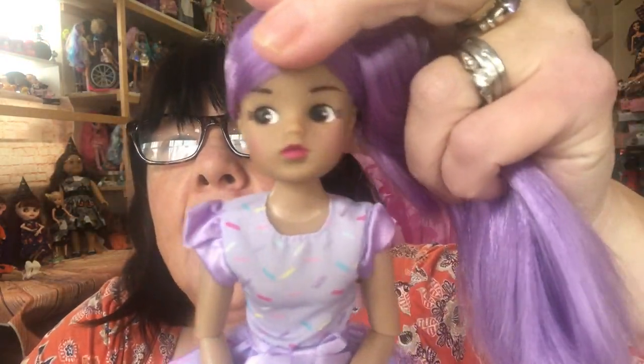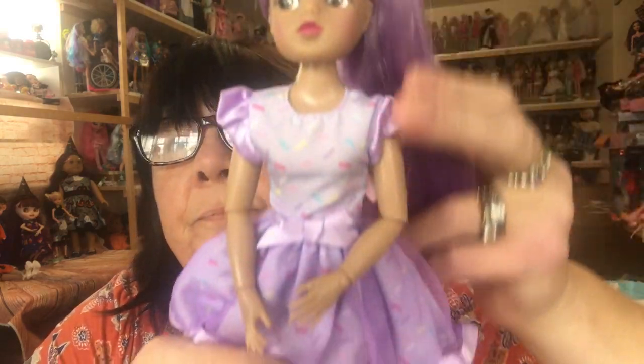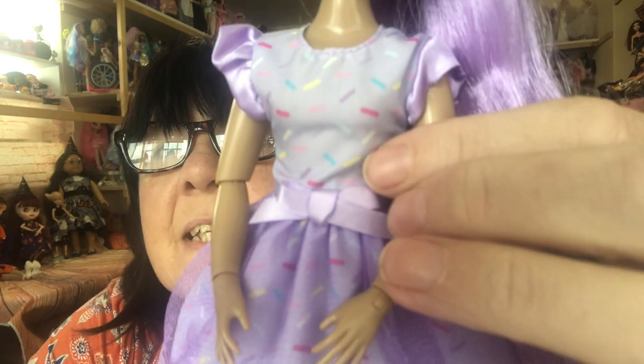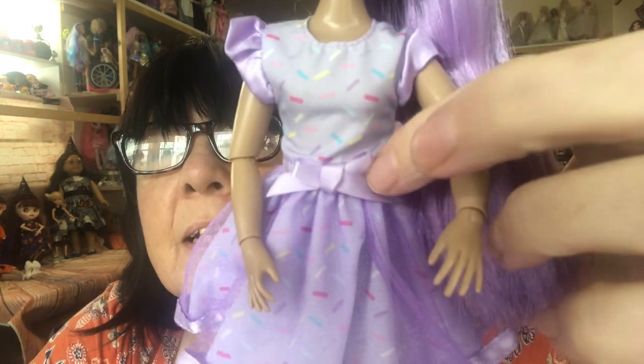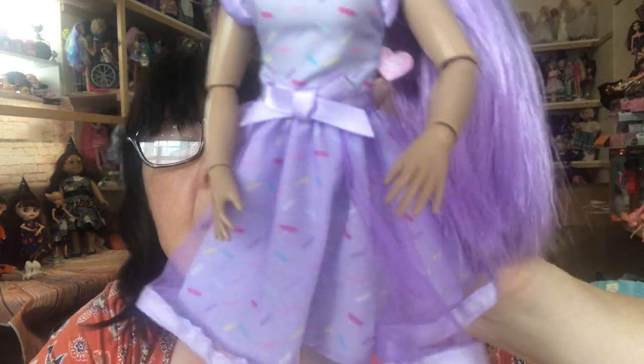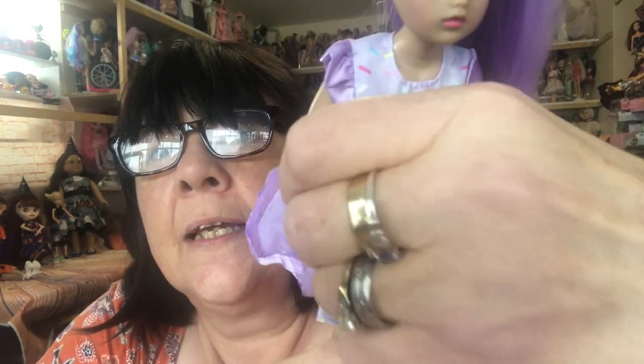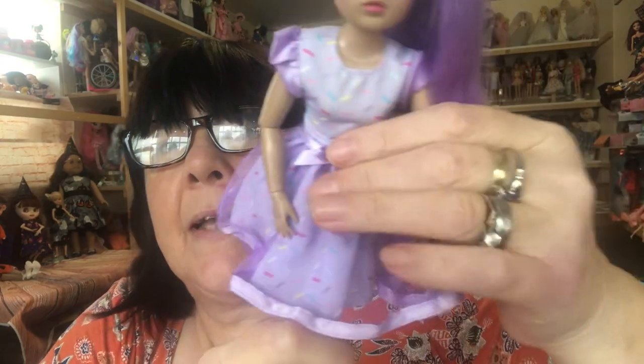Look at her hair — you can see how soft it is, can't you? Really is gorgeous. She's such a lovely doll. And then she's got her dress with sprinkles all over it and a little bow around the waist. The skirt is two-layered with the sprinkle part underneath and then a net over-skirt with ribbon around it.